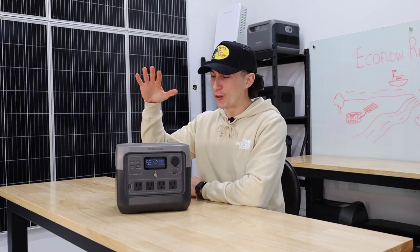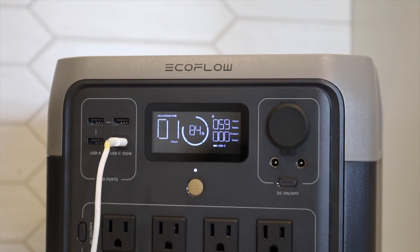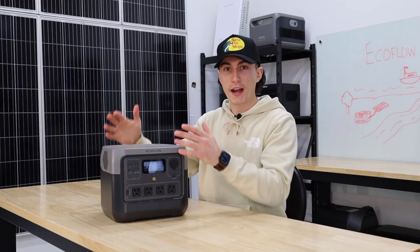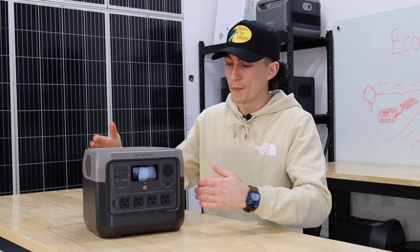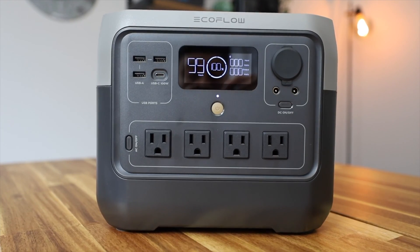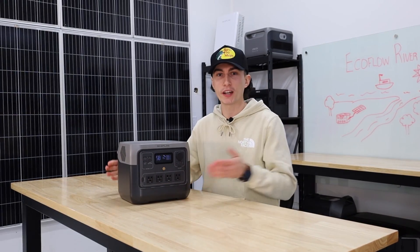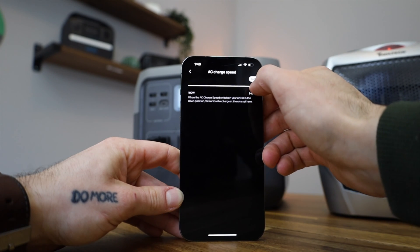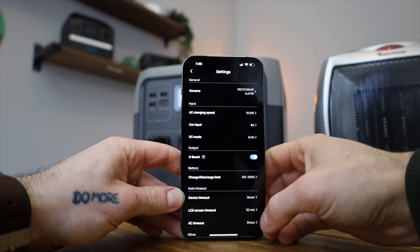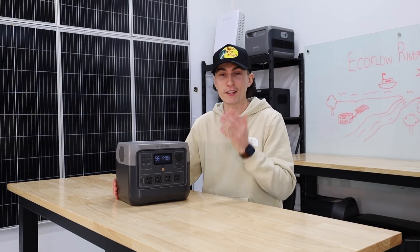Jumping straight into our favorite features — although this thing does look kind of like ET, something we do like is the design. Everything is forward-facing, and you can actually even charge this thing through the USB-C port on the front. That helps a lot when you're trying to put this inside of a car. The flat surface lets you stack stuff on it, you can jam it in the back of anything, and you can still access all the plugs right here on the front. I also really like that there are four 120-volt plugs on the front — a lot of smaller units really limit plug access, so having more than two is always a huge bonus. And the EcoFlow app lets you choose charging speeds, change settings and screen timeouts — things you just can't do from the unit itself. A lot of smaller units just don't connect to an app, so I love that EcoFlow still included their small units in their ecosystem.